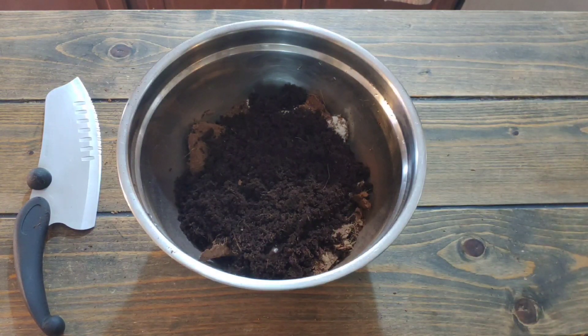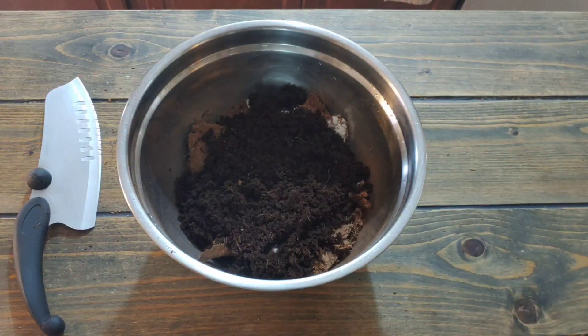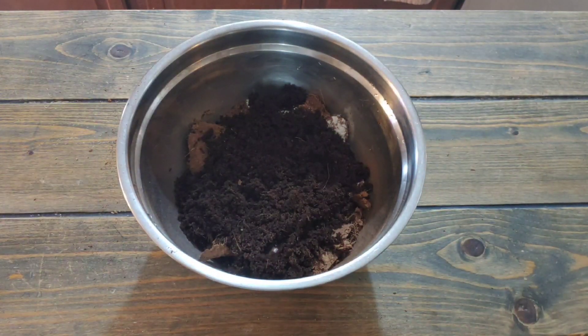Cocoa coir is also mold and mildew resistant, so coco coir is the way to go for me. It's simple — you don't have to combine a bunch of stuff. I don't add a bunch of other ingredients like many people do; keep it simple. I've got my pot of water boiling in the back while I'm doing all this, so we're ready to go as soon as the boiled water is ready and I pour it in.